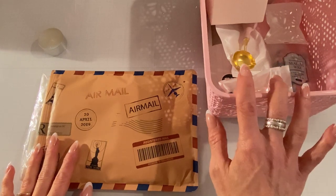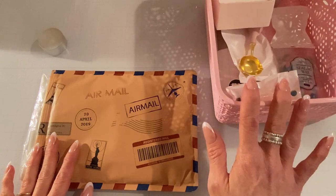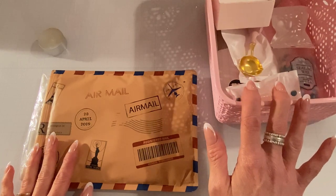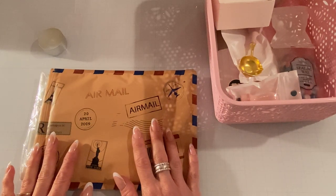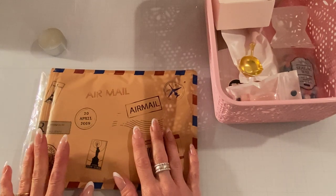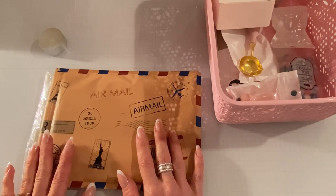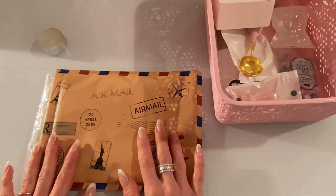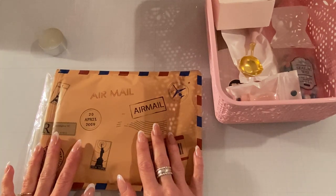I got it maybe like two months ago or something, and I still haven't used it. So I thought today, while I had a chance, I would give it a try. Also, I was watching Ida, who is Created to Create, and she had gotten a new silicone mat to make her wax seals. So I went ahead and ordered that from Amazon, and I just got it yesterday — perfect day to try it out.